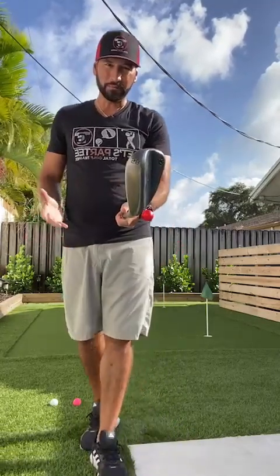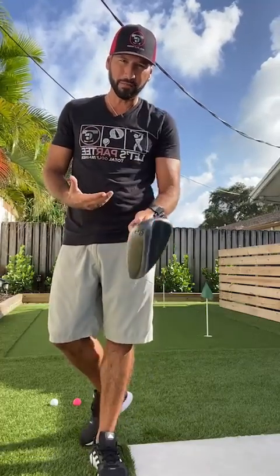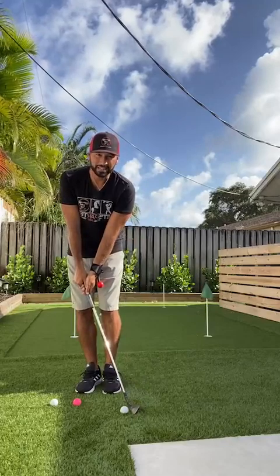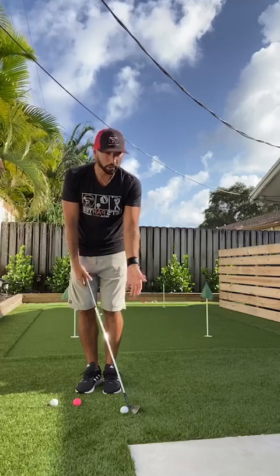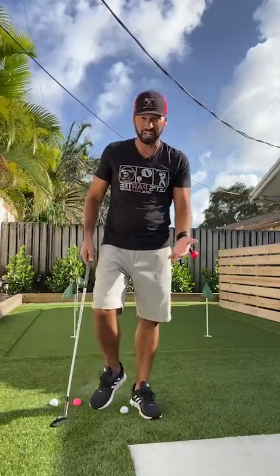One of the big things in chipping I see a lot with my lessons is the variation of ball positions. People like moving the ball position around a lot in their stance. The thing about that is every club made by the manufacturers comes with a certain loft. So if I take my 58 and put the ball back in my stance with the shaft leaning this far forward, I no longer have a 58.